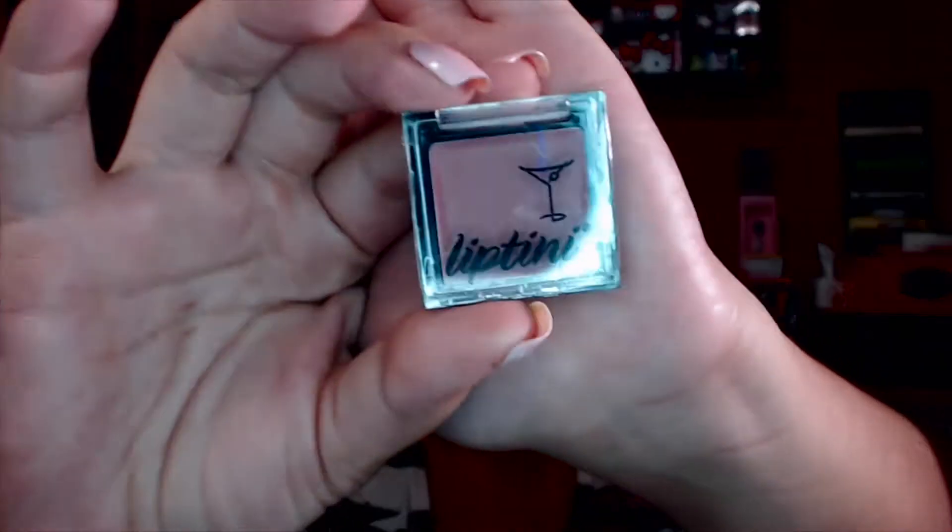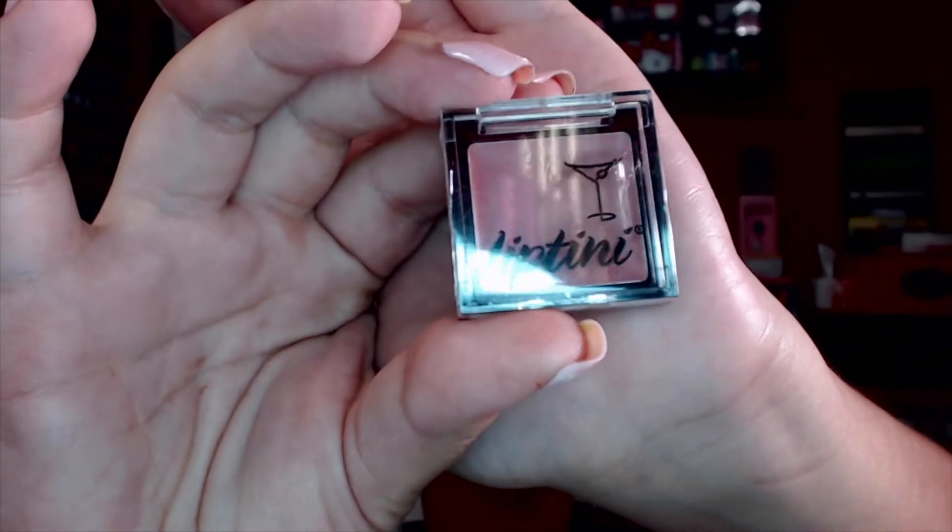The next item I got is the Satin Lip Color in Pink Teeny from Lip Teeny, and I actually haven't even used this. I'm just going to pass it on to somebody because I don't really like potted lip items — I don't like digging my fingers into things, especially because I have longer nails.